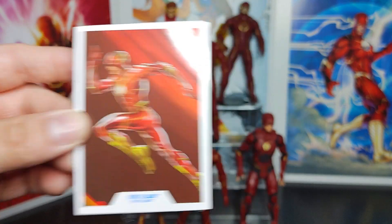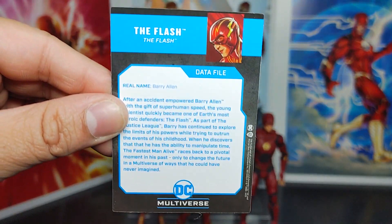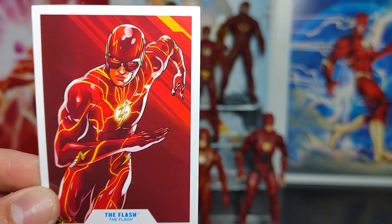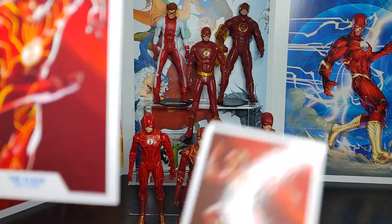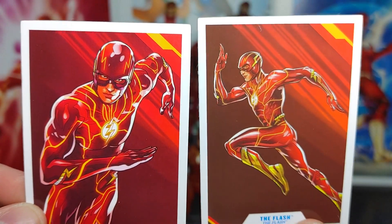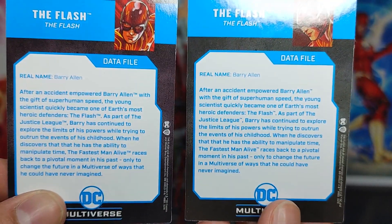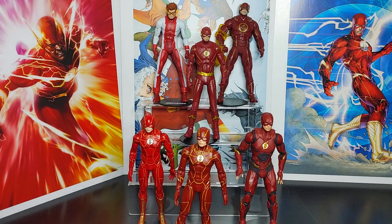Outside the box, as always it comes with a card. Here's the front of the card and the back. I'm going to show you the previous card for the original glossy red version — this is the original card front, and here's the Gold Label card front. The backs are a little different but everything else is the same.